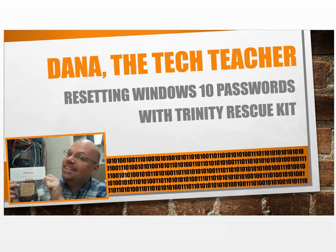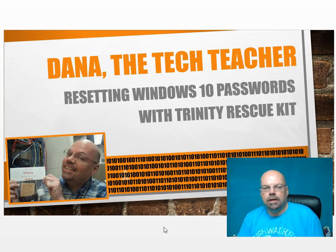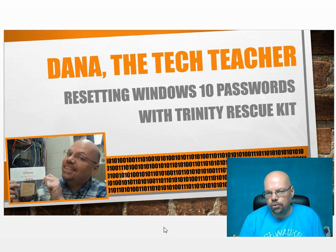Hello, I'm Dana. Tonight we're going to learn about resetting Windows 10 passwords with Trinity Rescue Kit.